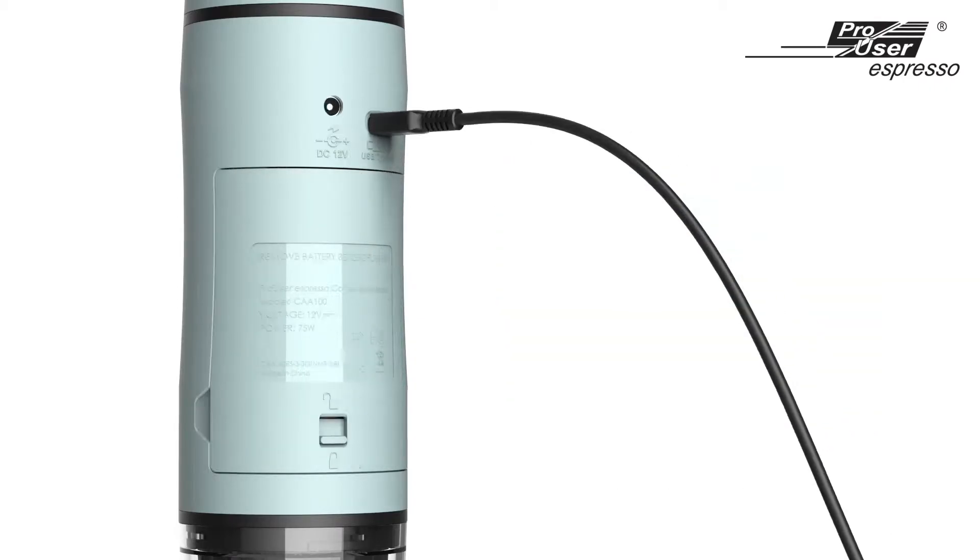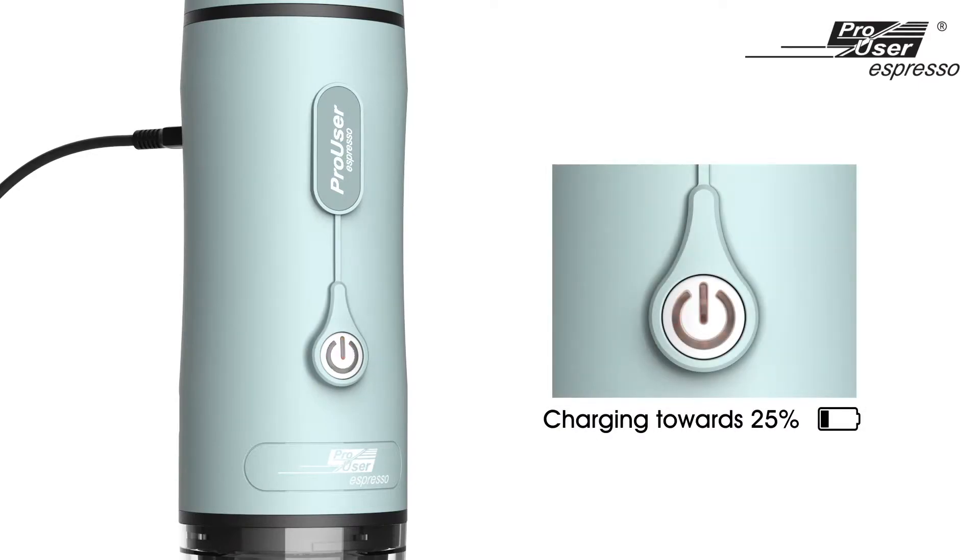With the lithium battery attached, the LEDs will be flashing during the charging process, and each LED represents a certain battery level. When all four LEDs are fully lit without flashing, it indicates the battery is now fully charged.